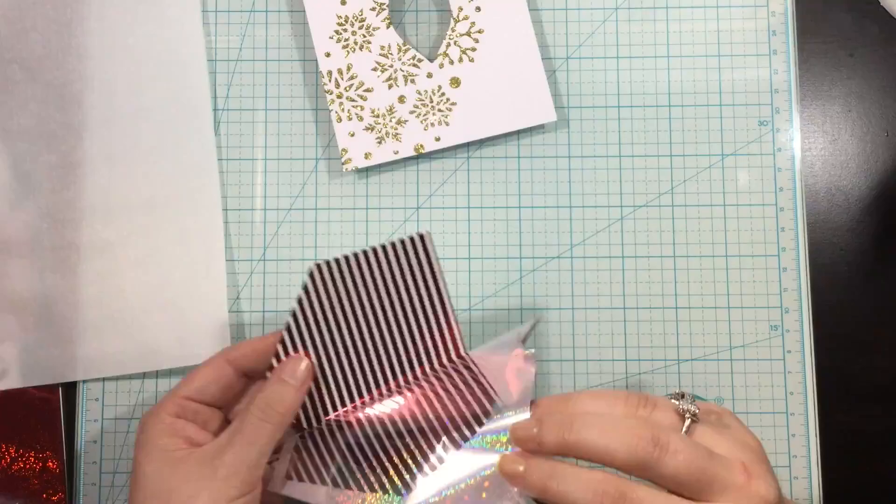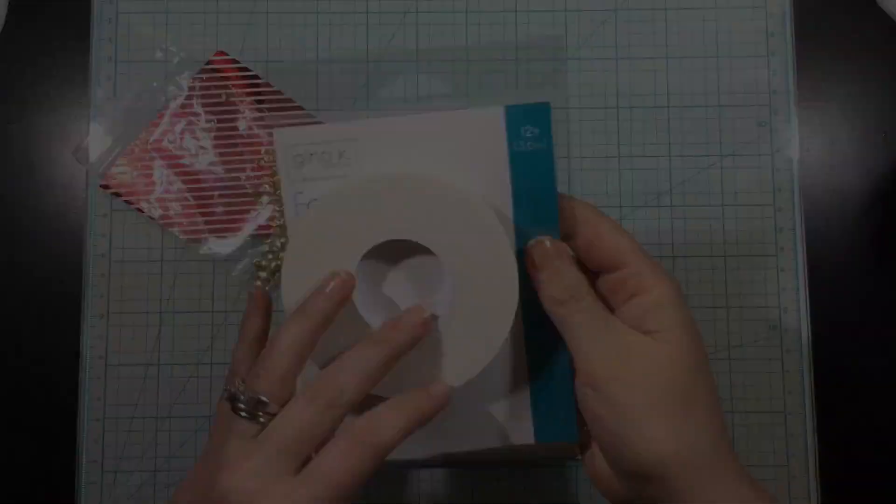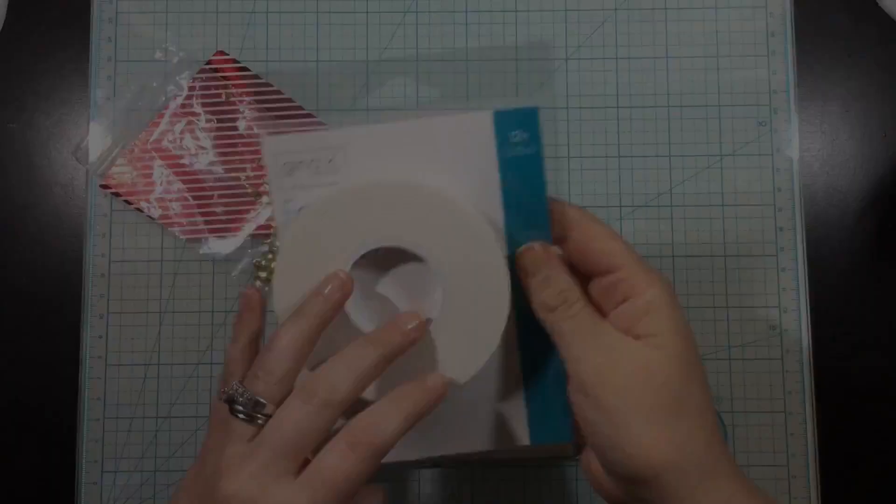I used the Radiant Red Fancy Foil. I set my laminator to the five mil setting, ran that through with the foil on top of the foil mates with a parchment paper carrier sheet. And you can see this gorgeous foiled background — that is going to be the back of my ornament.